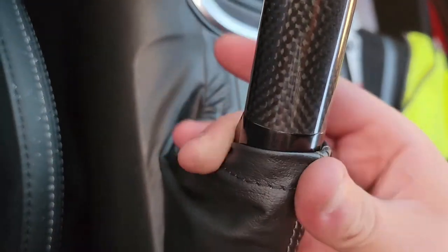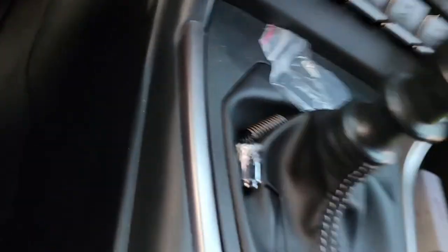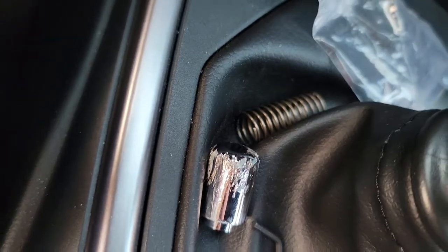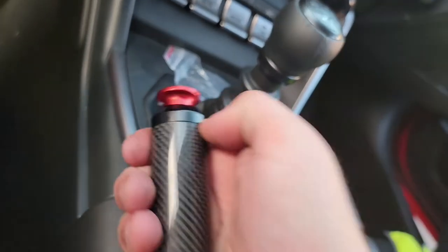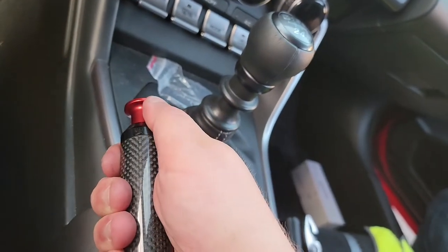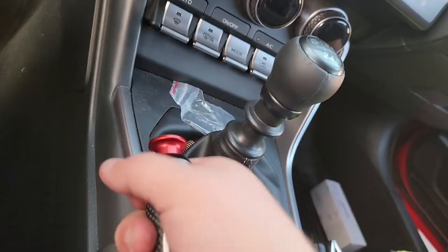To get the e-brake cover over the new carbon fiber e-brake — and did you know, if you don't put the spring in it, you have a drift button. Then to make it work, you pop her out and we're cooking with gas.